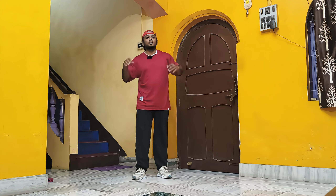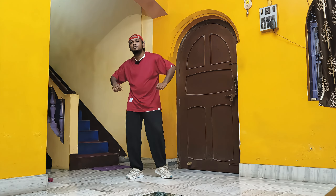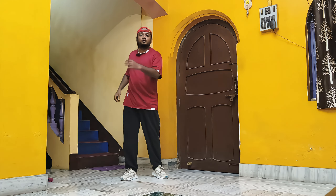Hello friends, welcome to my channel. So last week we had done down locks, up locks, twist and twirls, then bruise.